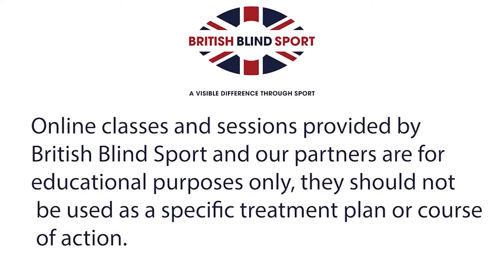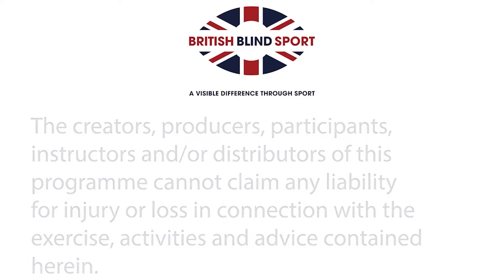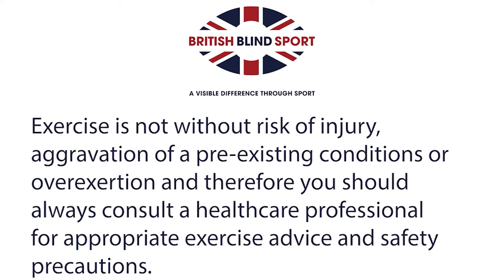Online classes and sessions provided by British Blind Sport and our partners are for educational purposes only. They should not be used as a specific treatment plan or course of action. The creators, producers, participants, instructors and/or distributors of this program cannot claim any liability for injury or loss in connection with the exercises, activities and advice contained herein.